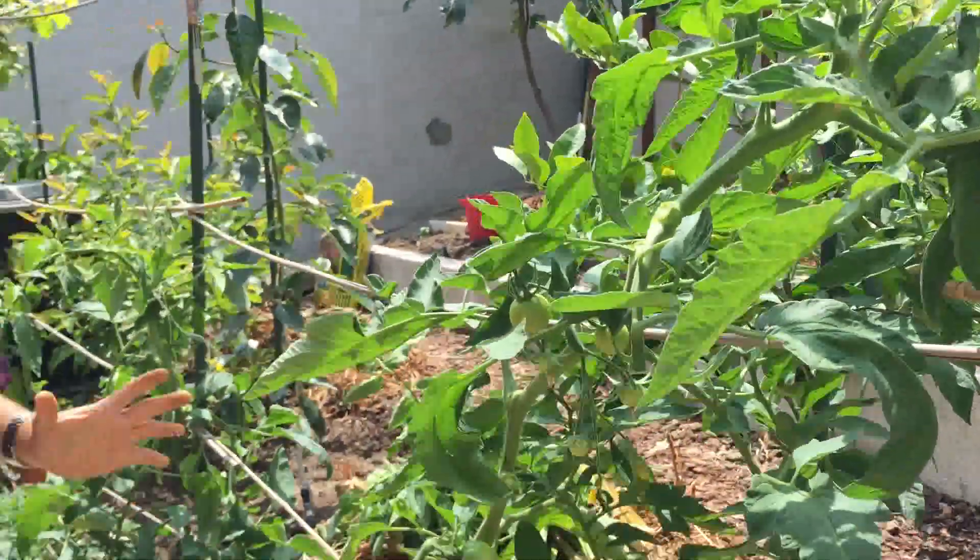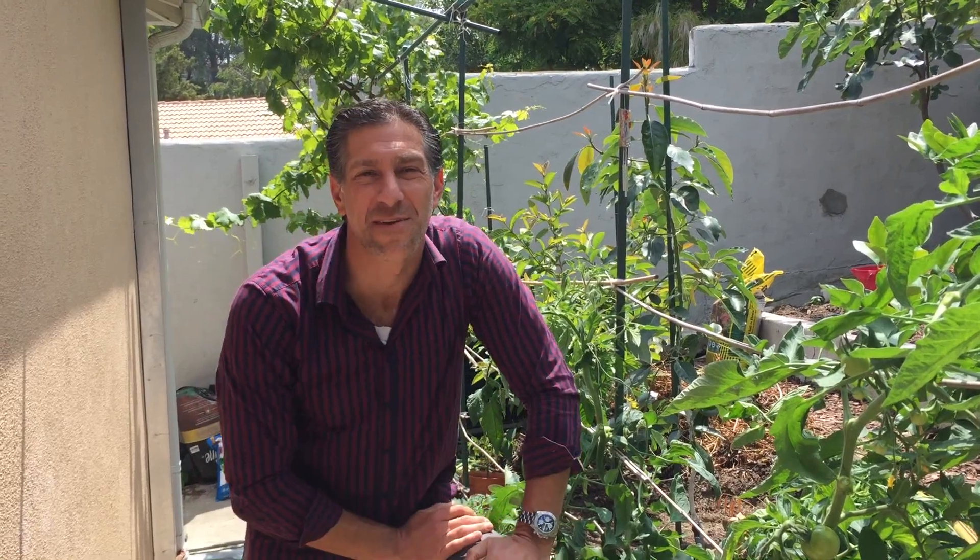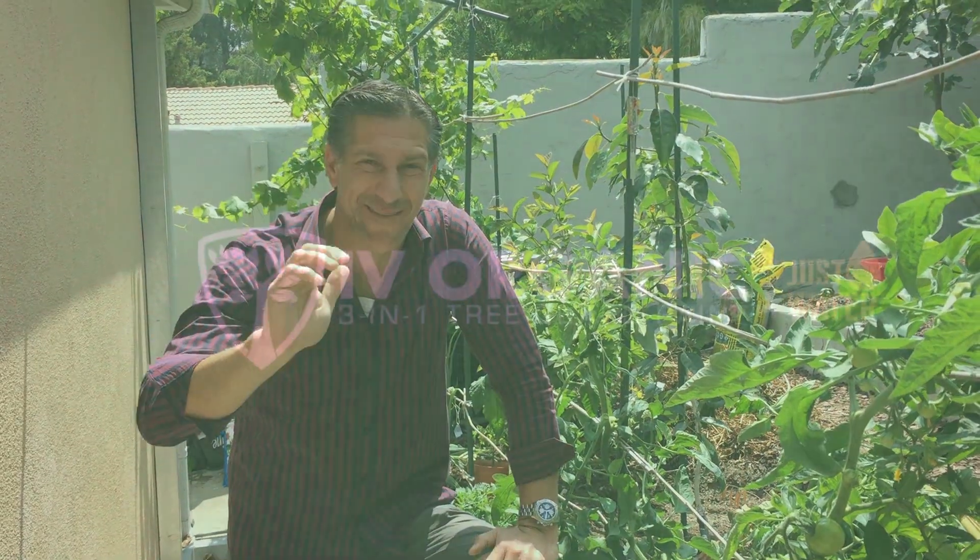And that concludes our video on tomato pruning. I hope you found this video helpful. If so, be sure to like it, and most importantly subscribe down below to watch all of our other Ivory Organics 3-in-1 Tree Garden Paint videos. It was a pleasure. Happy gardening. Thank you.